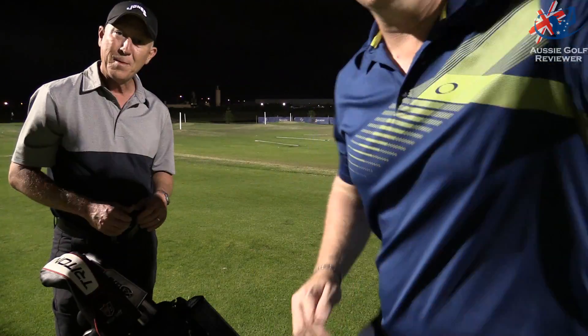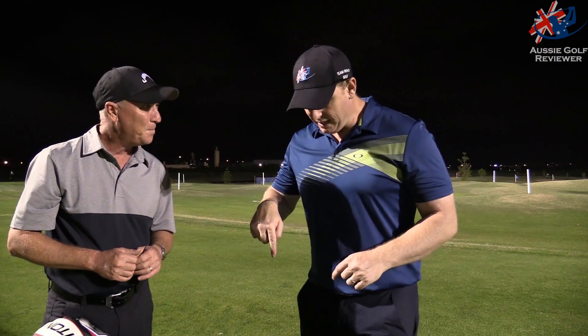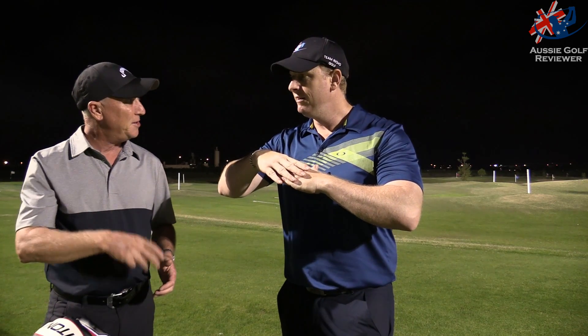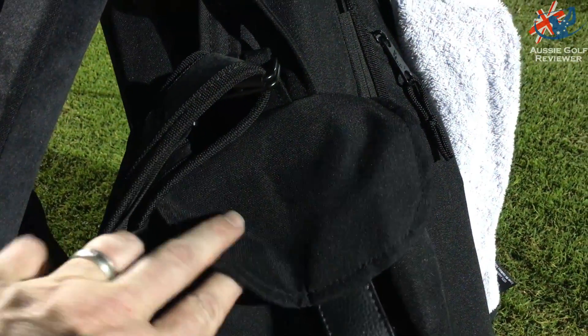We'll get a close-up of that. It's basically a flat pocket with a little magnet that just closes shut and opens up easily so you can quickly get your tees, balls, or your range finder — whatever you've put in there. It's very, very simple.